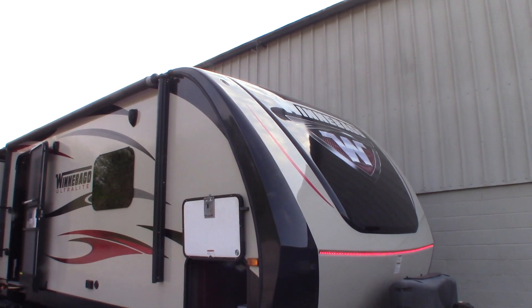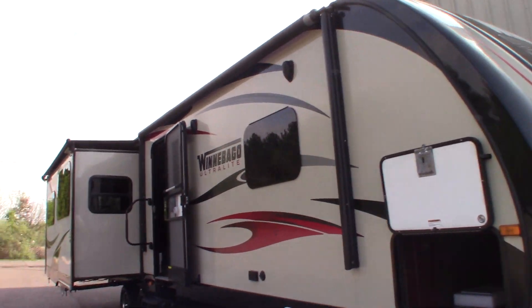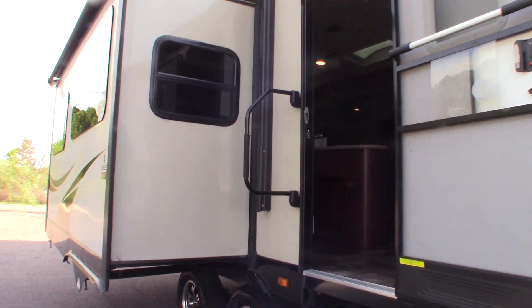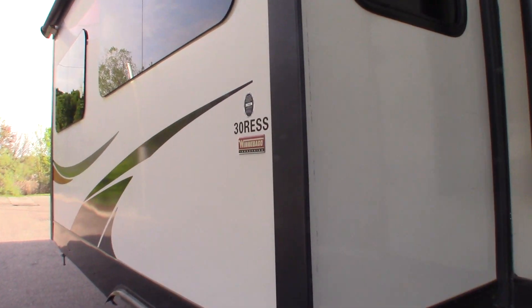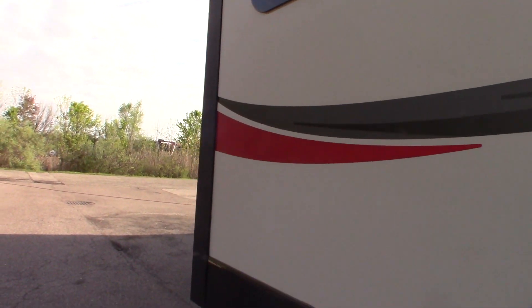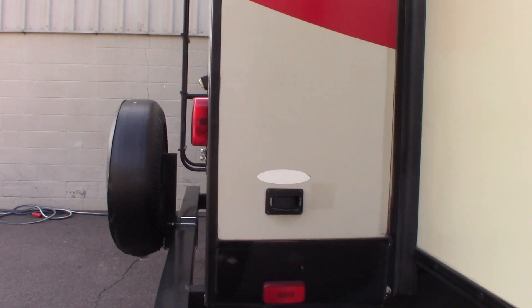This is Carl at National RV Detroit. I'm going to walk you through this 2015 Winnebago Ultralight travel trailer, model number 30RESS. This is a how-to video — not a floor plan — I'm going to show you some of the features and how they work.